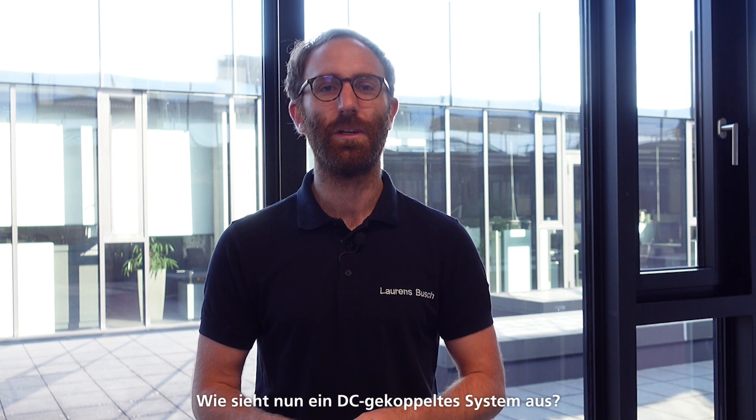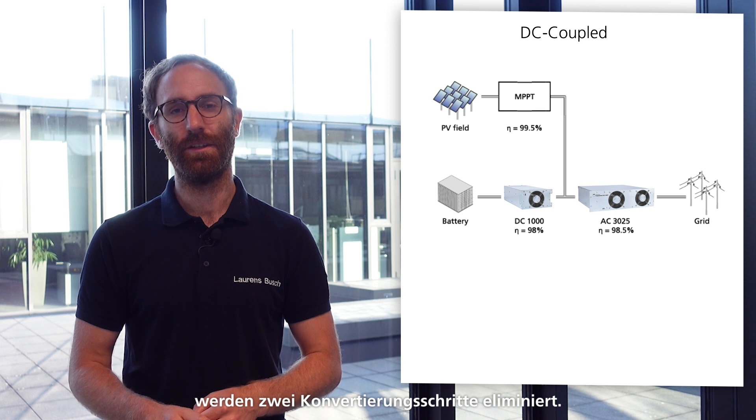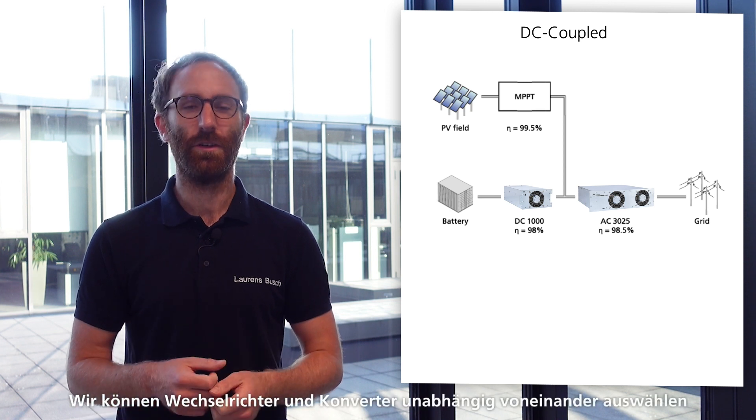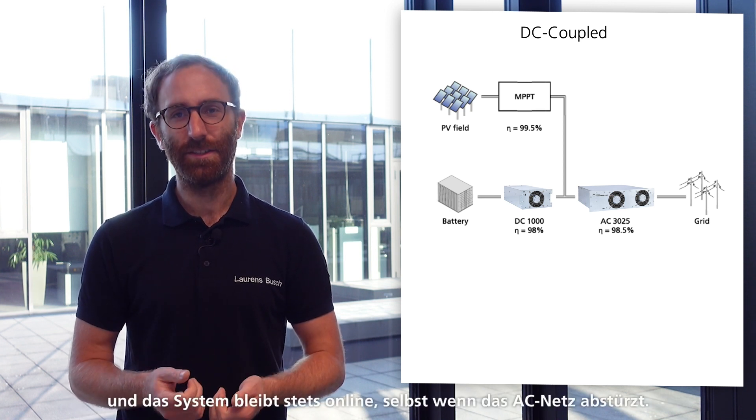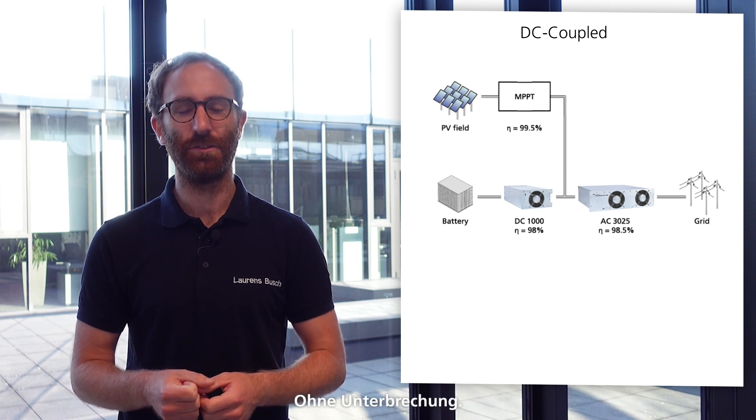How would a DC coupled system look like? With a direct connection to the DC link, two conversion steps are eliminated. We can choose inverters and converters independently. And the system always stays online, even if the AC grid is down — no seamless transition is needed.